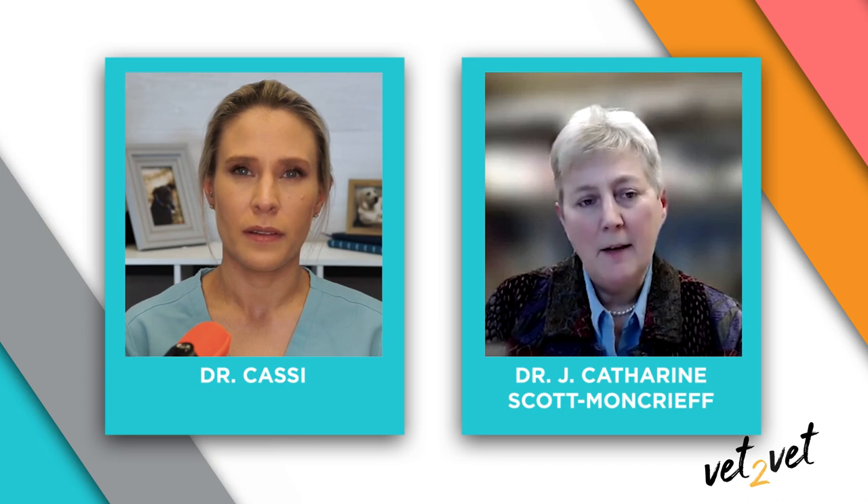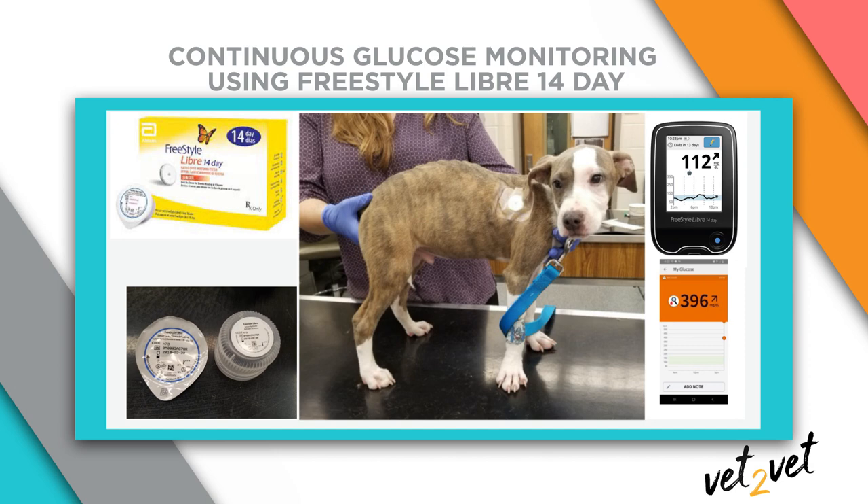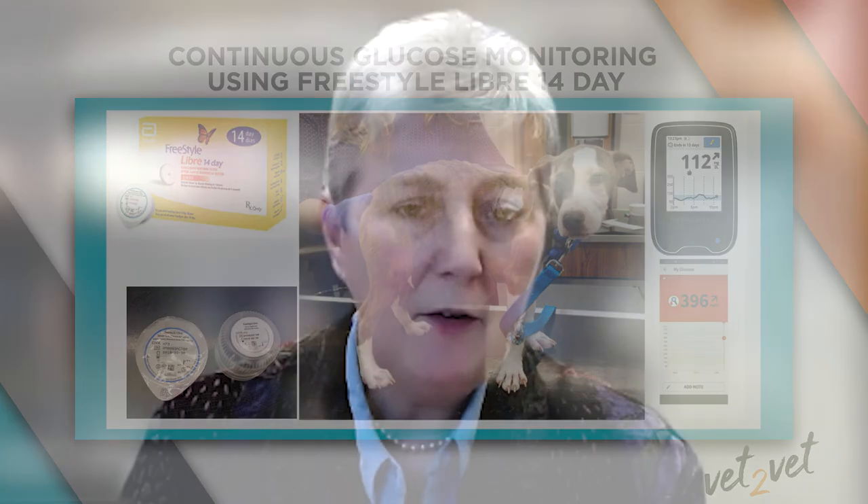Yes, of course. The Freestyle Libre glucose monitors all measure interstitial glucose, and they can be used in dogs and cats. There are three versions. The original validated version for dogs and cats was the Freestyle Libre 14-day, and the newer versions are the Libre 2 and the Libre 3. The Freestyle Libre 14-day has been validated in both dogs and cats in peer-reviewed publications, so that is the one we usually recommend.